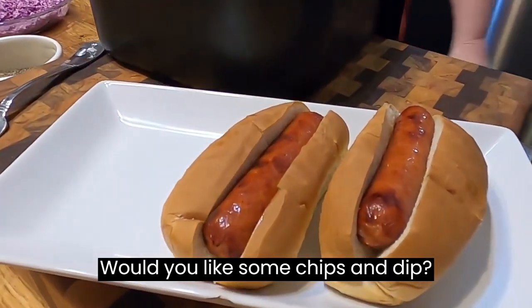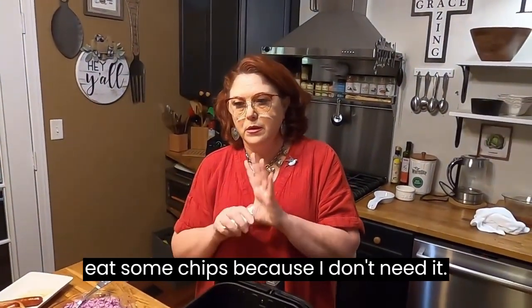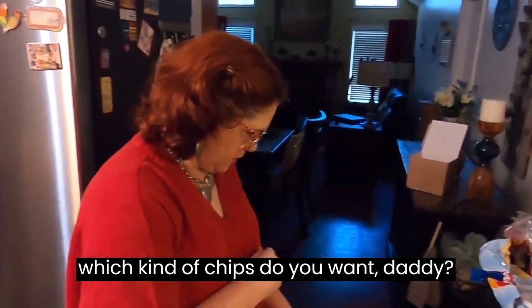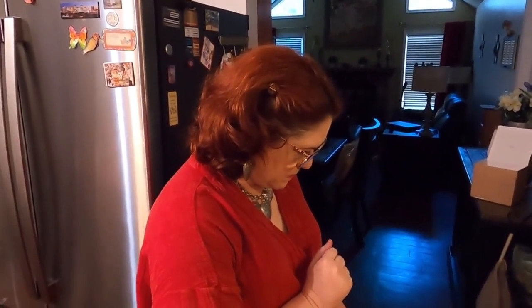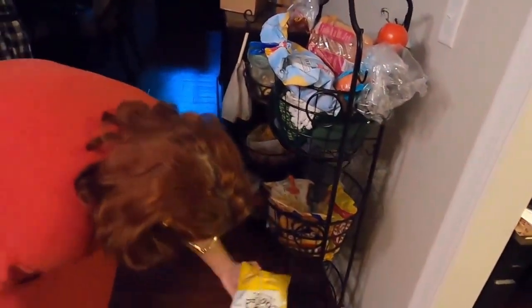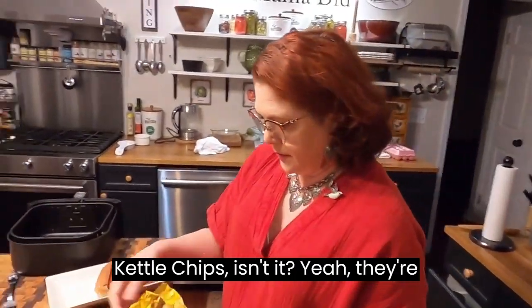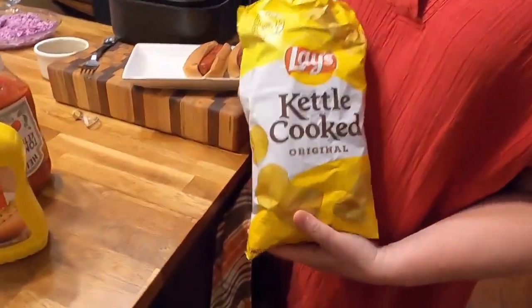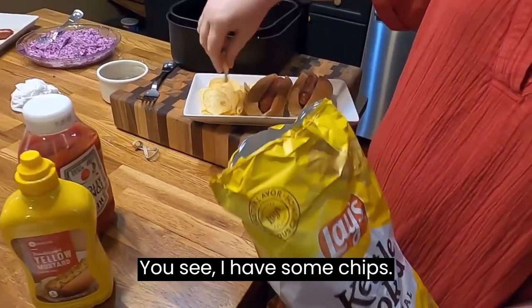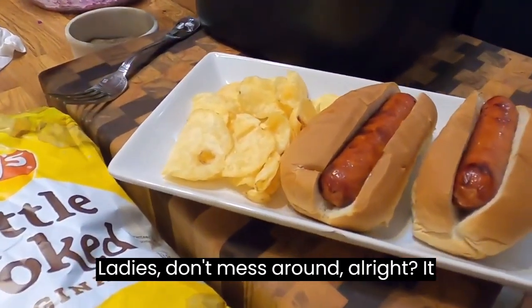Would you like some chips and dip? No — I might eat some chips, I just don't want any dip. I've got some French onion dip and he doesn't want any. These are Lay's kettle chips — that's the first time we bought them and they're really delicious. Lay's knows how to do potatoes.